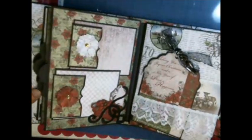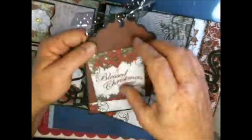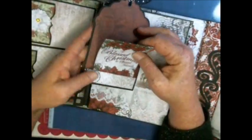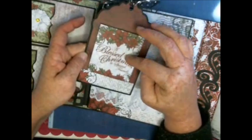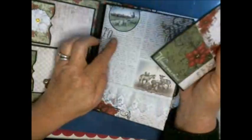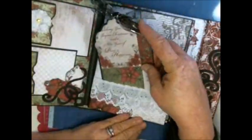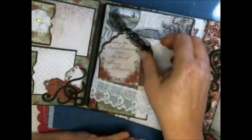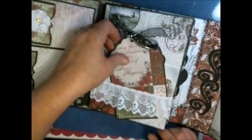Here we have just a piece of lace that I made into a belly band. On this tag there's also another space for a tag or a picture. There is a magnet on the paper and a magnet back here so it holds the tag from falling out — you can pick it up, move it, and when you put it back down the magnet will grab it.